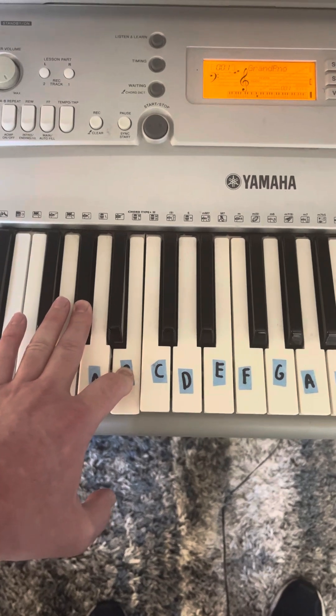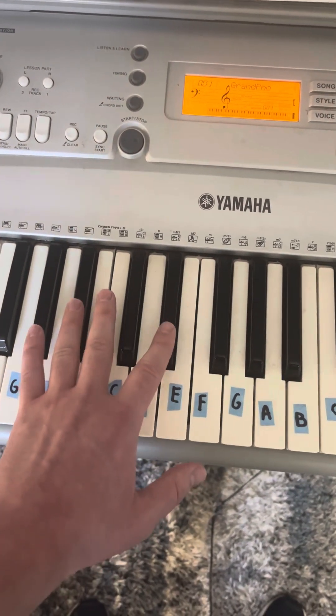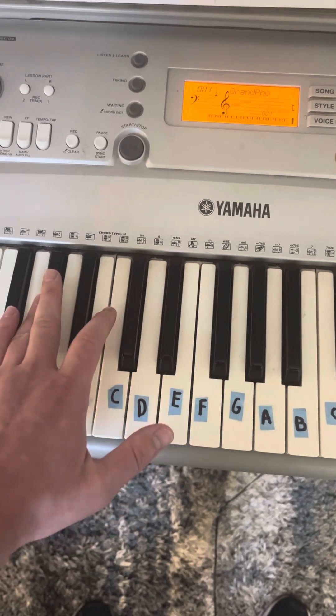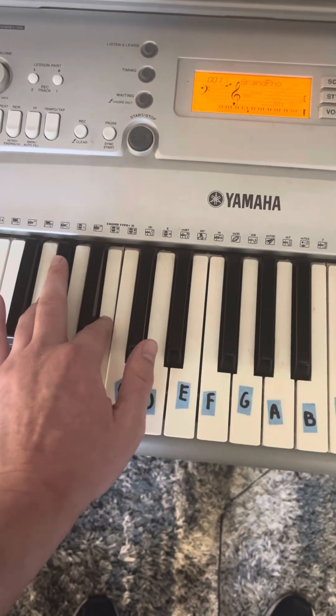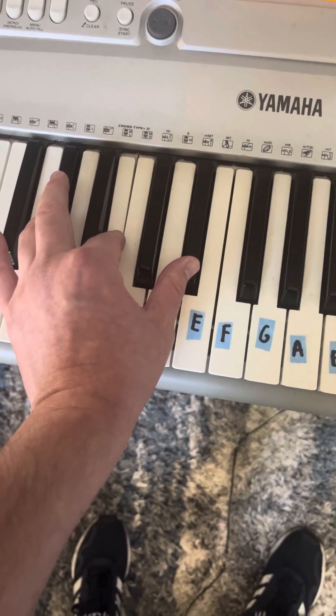From C-flat or B, you're going to do four half steps, giving you the notes A-flat, C-flat or B, and E-flat. That is your first chord on the A-flat minor scale, and it is A-flat minor.